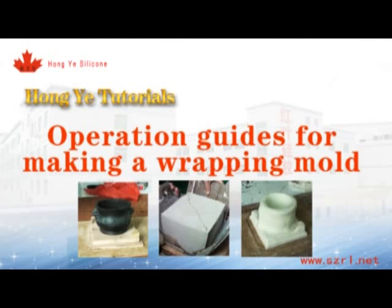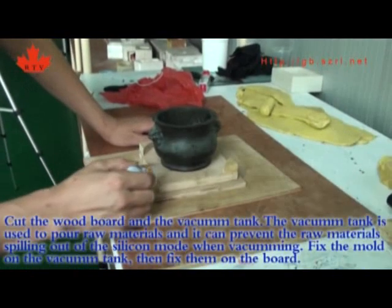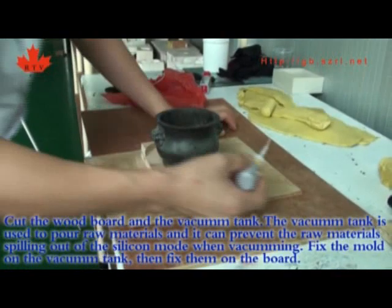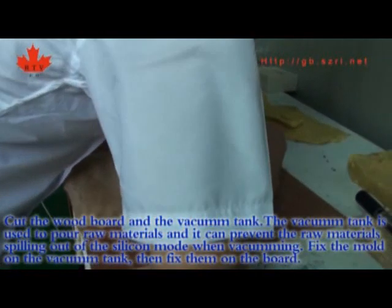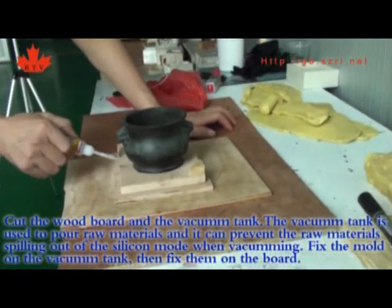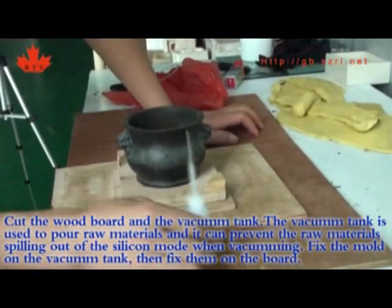Operation guides for making a wrapping mold. Cut the wood board and the vacuum tank. The vacuum tank is used to pour raw materials and it can prevent the raw materials from spilling out of the silicone rubber mold. When vacuuming, place the mold on the vacuum tank.